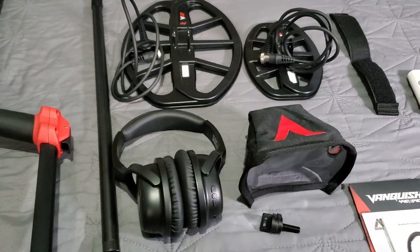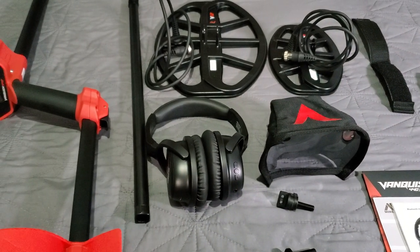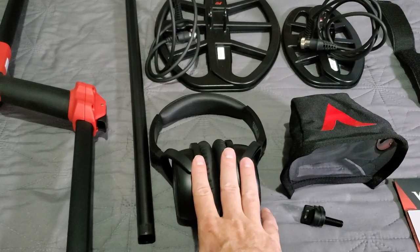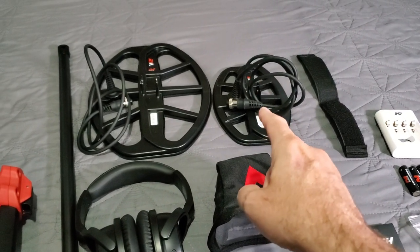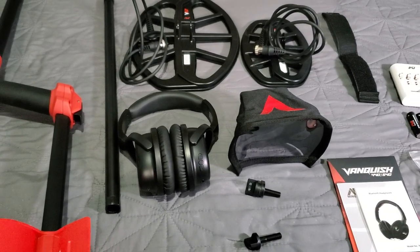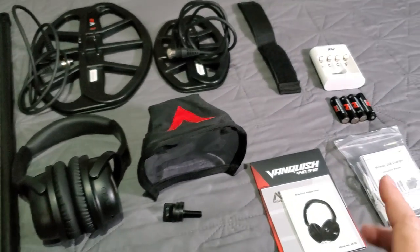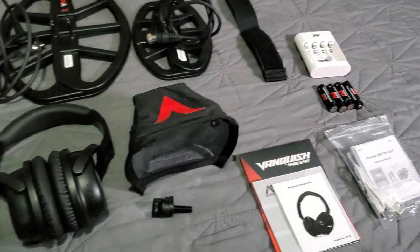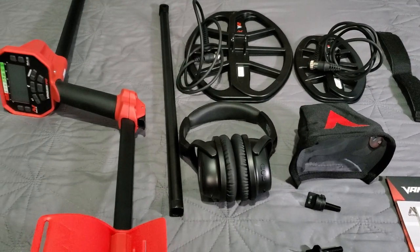There it is all unboxed — those are the items you get in the Vanquish 540 Pro Pack. In the regular 540 pack you do not get the wireless headphones — they are wired — and you do not get the 8-inch coil. It comes without those two items. Everything else you see there comes with the 540. The 440 and 340 come with alkaline batteries, not rechargeable.